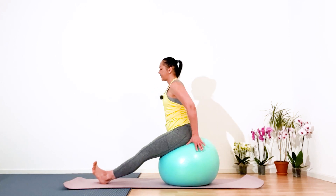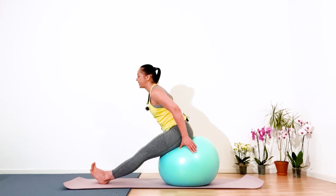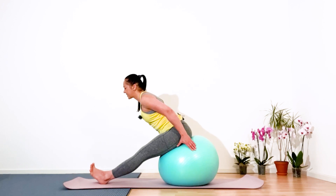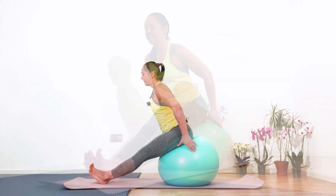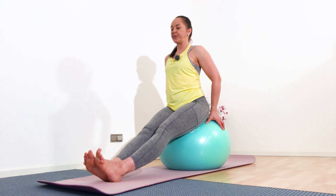Inhale and straighten your body. Easy exhalation — forward, forward. Inhale up, exhale down. Continue — inhale up, exhale release down. Keep going: up and down. Fix some point on the floor and continue breathing deeply — inhale and exhale.